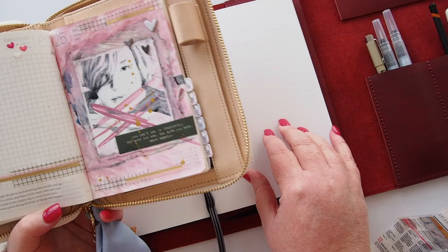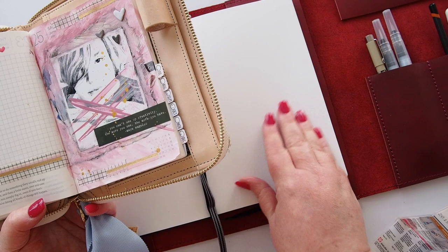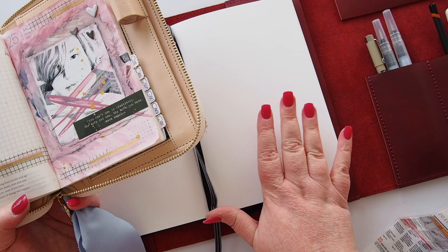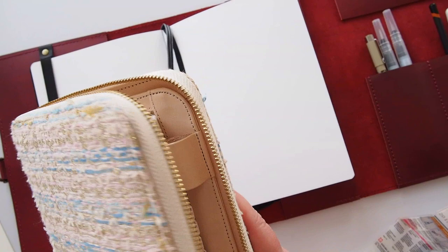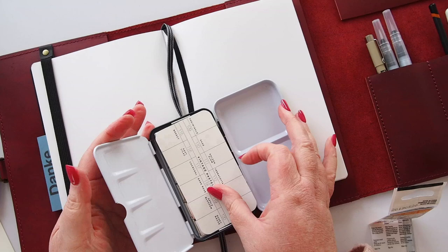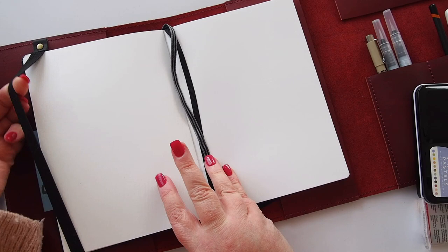I've also bought some acrylic paints which I've never really used before in any great detail. A bigger surface and thicker paper to try them out would be good. I'm still going to use it in my Hobonichi on super thin paper anyway, but I'd love to try it on this paper as well, along with some watercoloring. Everything came together perfectly — there was nothing you had to pick up separately. It's a complete travel art set.